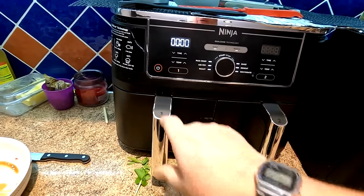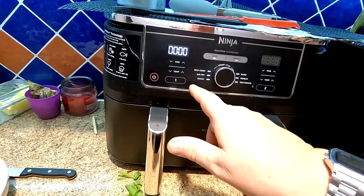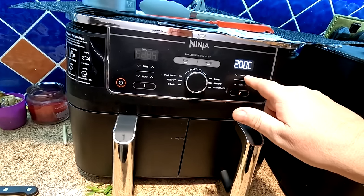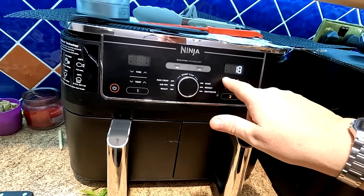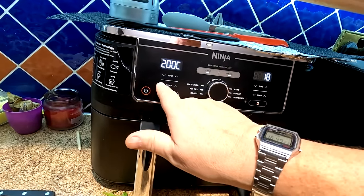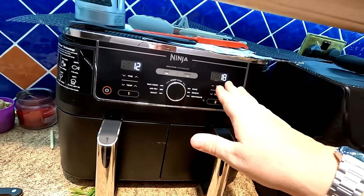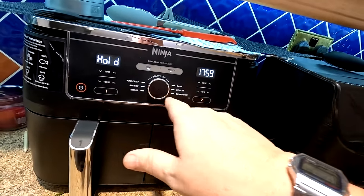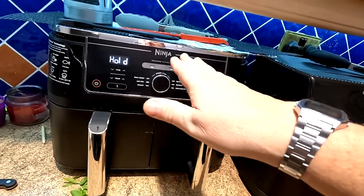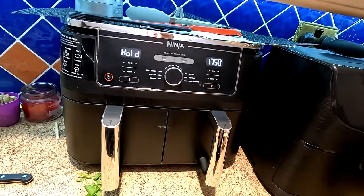We'll turn the air fryer on and we're going to do sync. So number two first - we want air fry, 200 degrees for 18 minutes. And then number one, we want to do air fry 200 degrees for 12 minutes. So we've got 18 on that one, 12 minutes on that one. This one will start cooking because it's on for the longest, and as soon as it gets down to 12 minutes that one will kick on. That is the sync function - so they both finish at the same time.